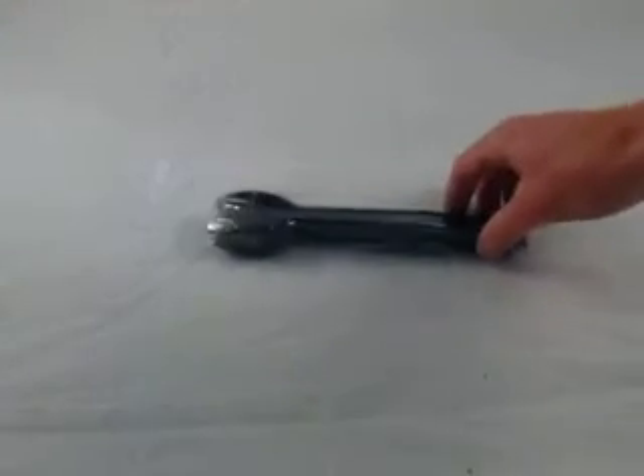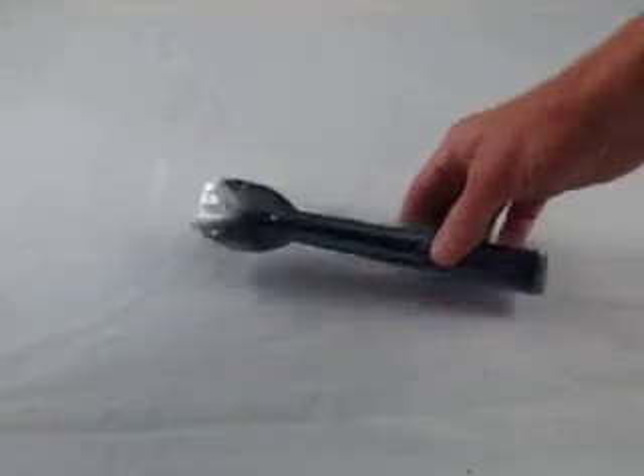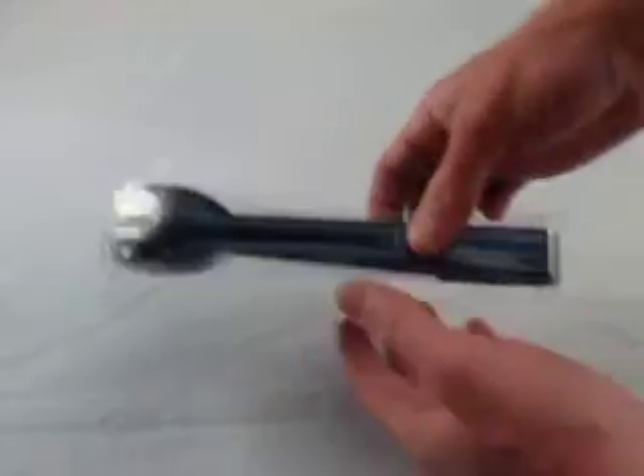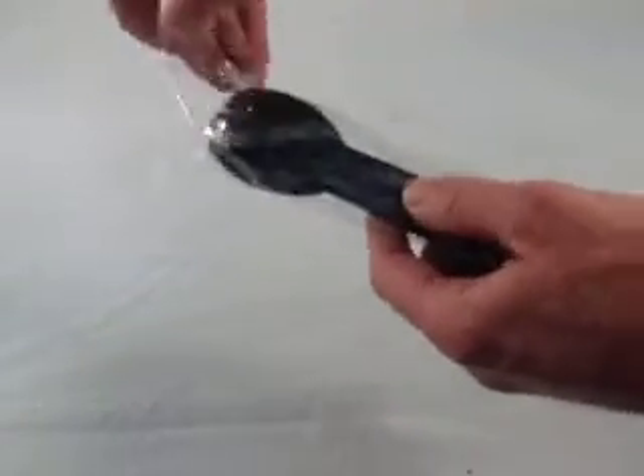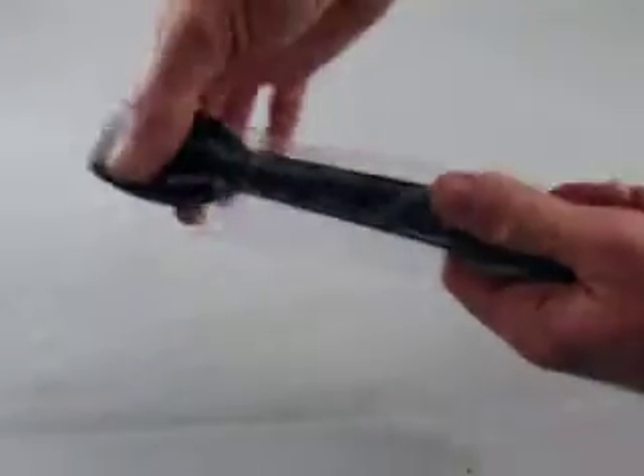This is a short video describing the black polycarbonate salad server. This is how it comes wrapped in a clean plastic wrapper. When you buy them, this is what you'll get — they come nice and clean and hygienic, sealed up.